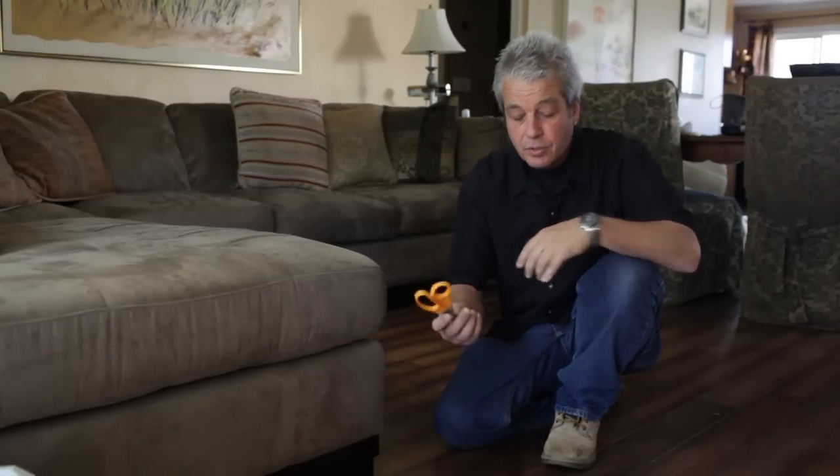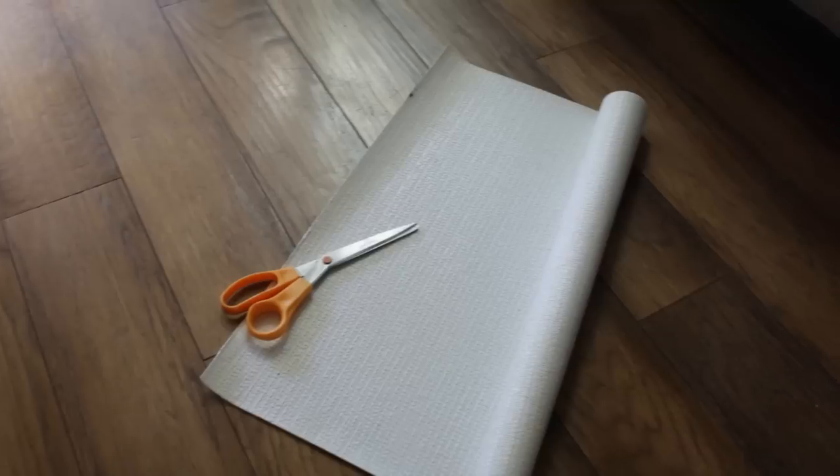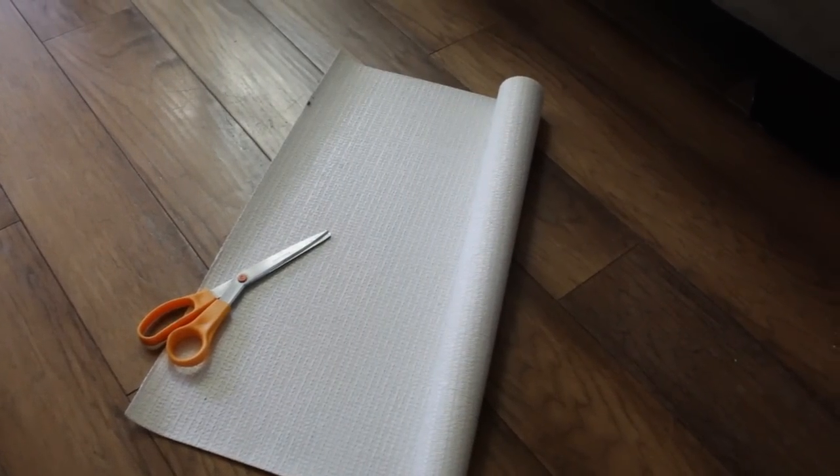Hi, I'm Ron Call from Harmony Flooring in San Diego. Today I'm going to show you how to keep your couches from sliding around on your new hardwood floors. All you need is a couple of things: a pair of scissors and some drawer lining material that you would normally line the bottoms of your kitchen cabinets and your cabinet drawers.